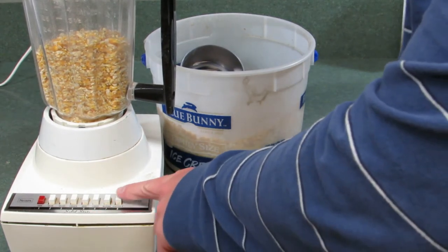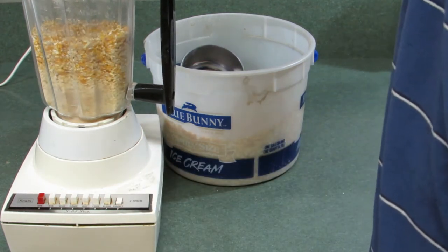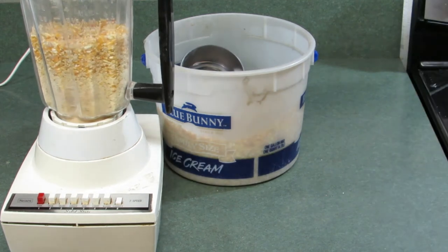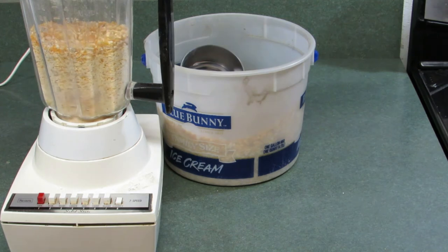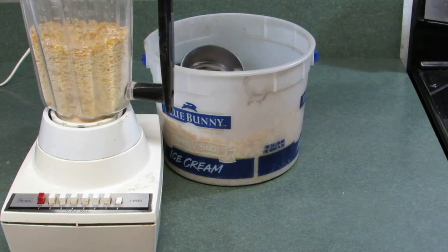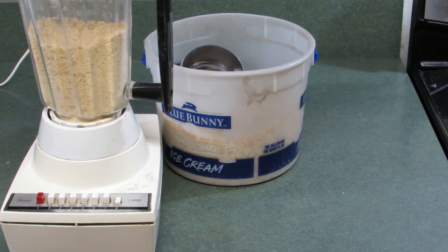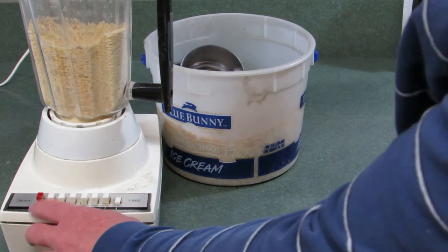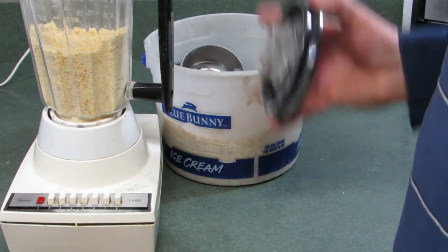So we'll turn it on high and watch it blend. And it's blended. You can see it's turned into cornmeal.